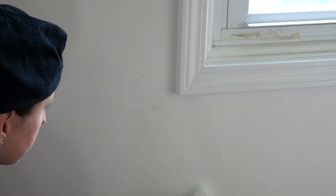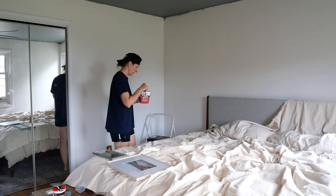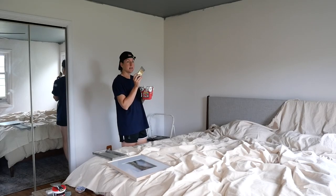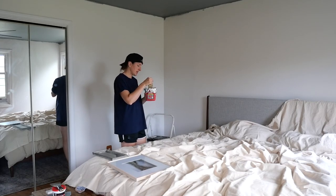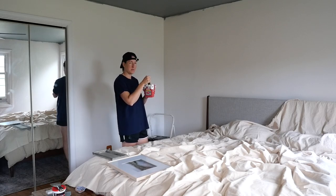Don't skip on that prep work because it's going to make all the difference when you apply your paint. These Sandy Pail Paint Cups are the best. Now I did the lighter tone on the ceiling. I'm doing a darker tone of the same color family on the walls, and I'm hoping that it just gets a little bit of interest but also doesn't make it feel too tight because I've painted the ceiling.